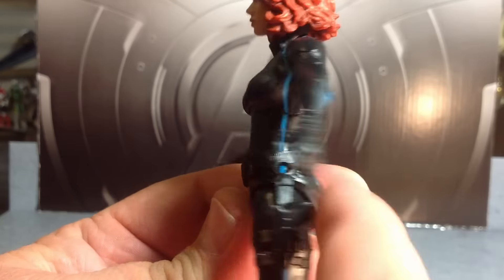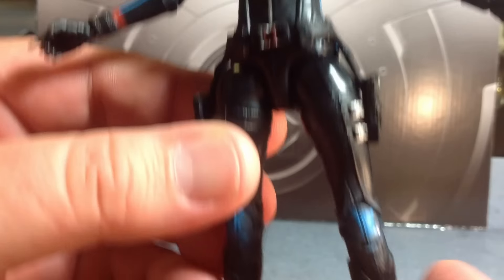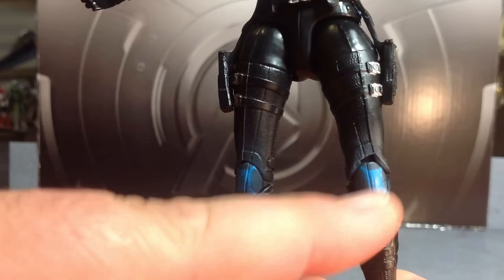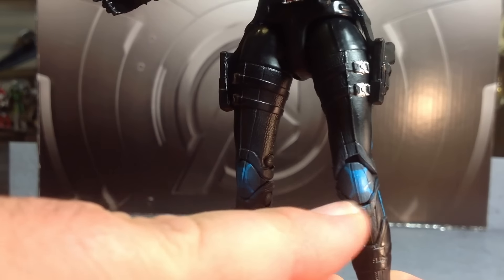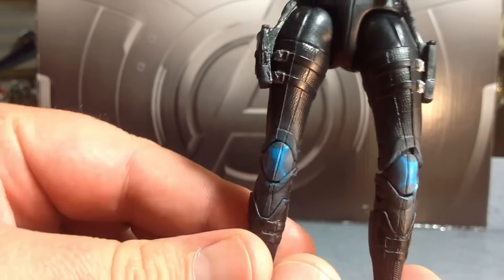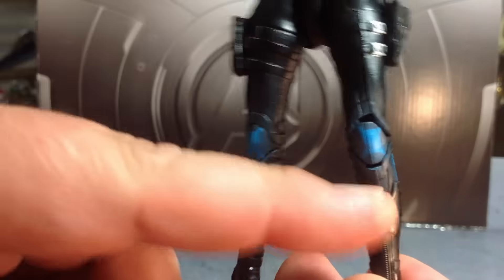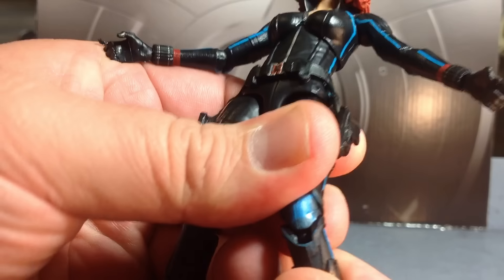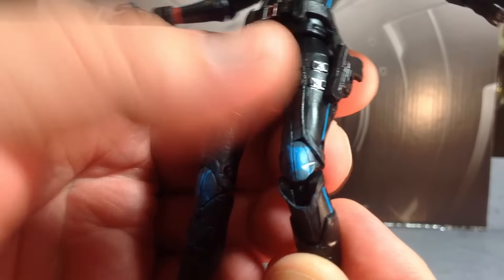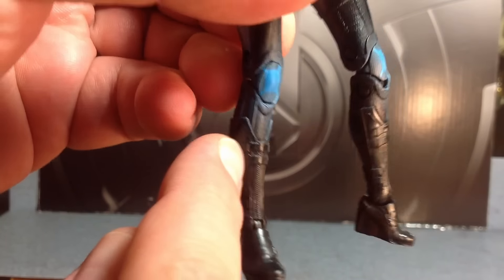I'm not a fan of the holsters and guns being molded on — it would have been nice to see this redesigned. Great paint-ups with the clasp and the silver, but I just don't like this. I like removable guns, or even if they left the holsters, some removable guns would have been nice. The blue on the knee pads looks kind of cheap and it's off center. There's some overspray — you can see blue down here below the knee. No paint on the boots, and some paint-ups could have been added on the other clasps.